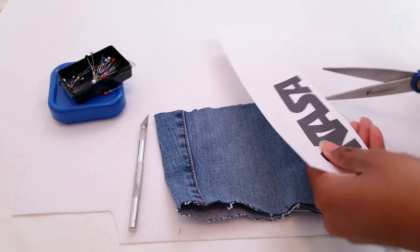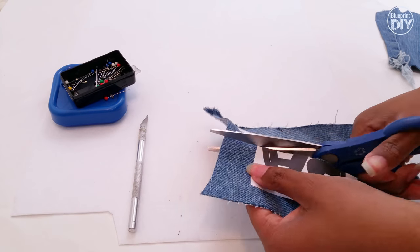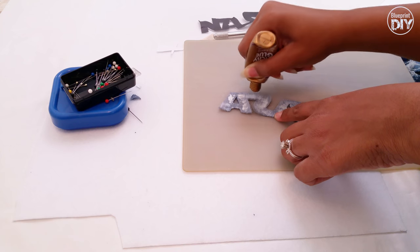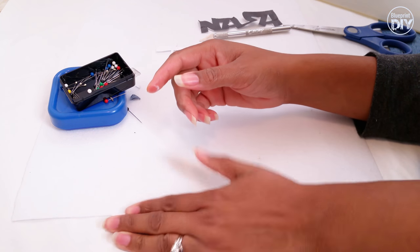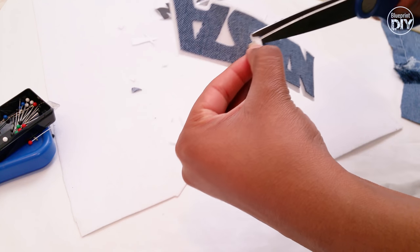First I'll cut the paper a little closer to the lettering so that it's easier to work with. Now I'll pin it to the denim and cut out the lettering. Once it's all cut out, I can add fabric glue to the back and press the letters down on a piece of interfacing or felt. Then cut the interfacing out a little bit away from the denim lettering to get the true patch effect.